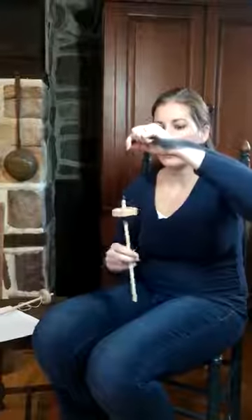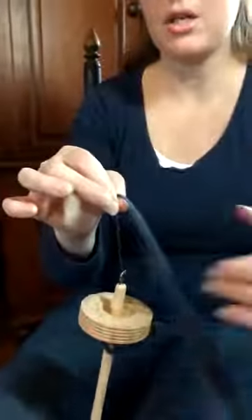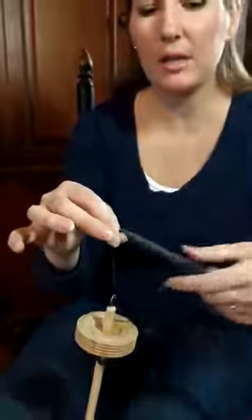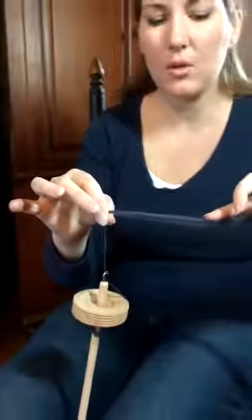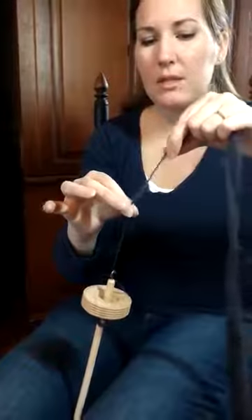When you've used all your extra spin, take this and spin it clockwise onto your shaft. Wind it on, leave a little length, wrap it about three times, and give it clockwise spin again. Get tons of clockwise spin until you feel it go real tight. Then take a pinch — pinch this — and never allow your spin to go into the pre-drafted fiber. If you do that, you will not be able to draft it. Pinch it securely.